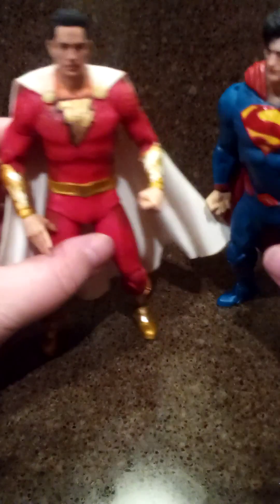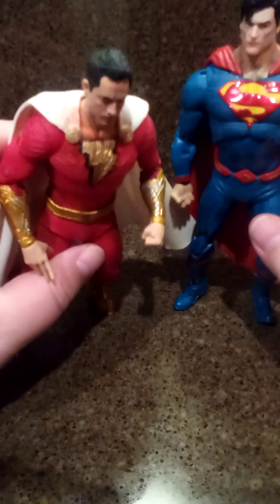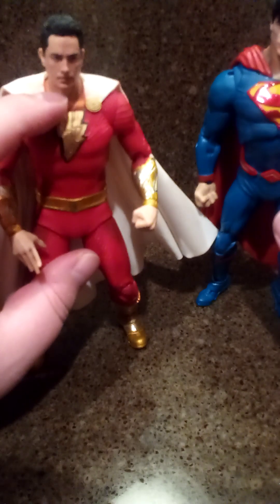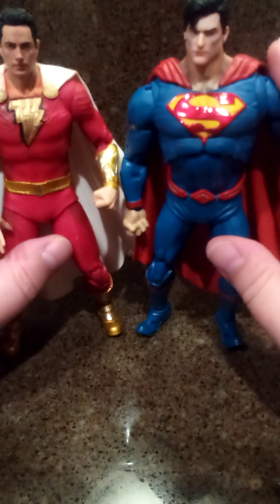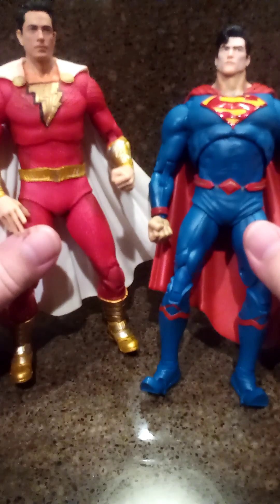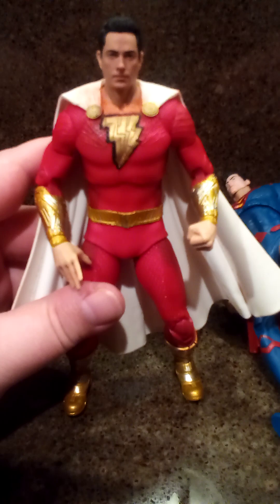Some dude had turned in some DC Multiverse figures and both of them he had painted colors on really poorly. You can probably see some — there's a little bit of reds that got on the white cape. I don't know how I'm going to get that off. But this was all red right here and everything was blue. I think I might have took some actual paint off right there when I was cleaning it up. But I guess they were going for the corn sweat look for Superman. $3 for some Multiverse figures — those are nice. I can do some crazy stuff with him after all the antics Zachary Levi has been getting into.